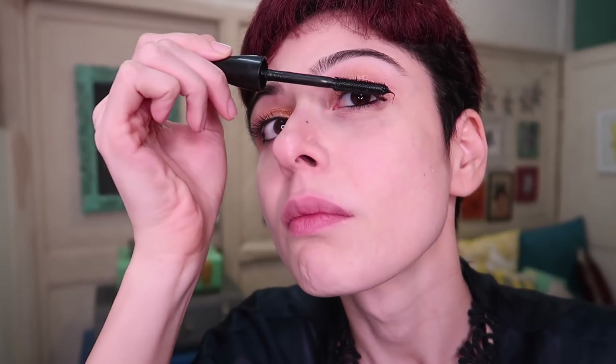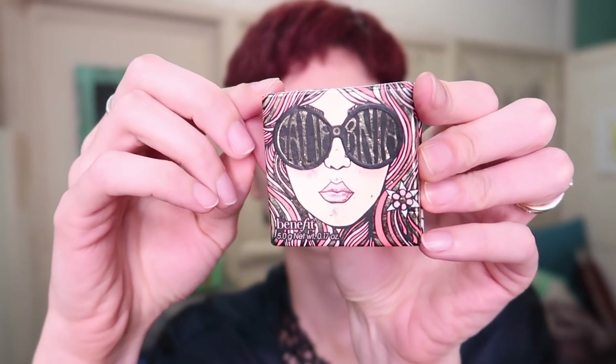Then just add some mascara onto your lashes and some blush.